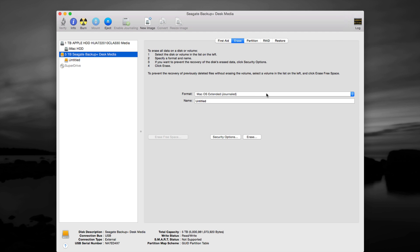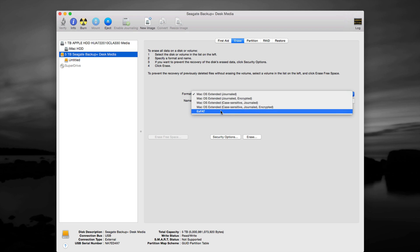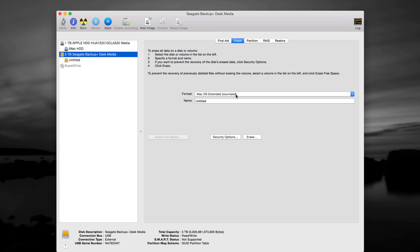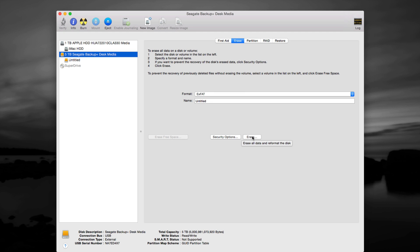From Erase, you want to format it for Mac. If you want it to work for Mac only, choose Mac OS Extended (Journaled). If you format as Journaled and plug it into a PC, the PC will not recognize it — you can't copy and paste files or share them with a Windows machine. If you only want to work with Mac and don't want to worry about viruses, just use Journaled. If you want to exchange files with PCs and Windows machines, choose the exFAT option, then click Erase.